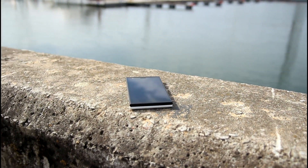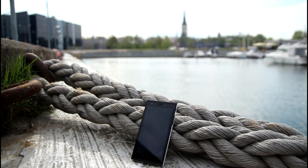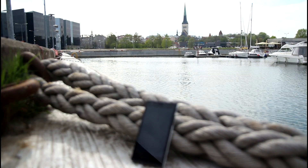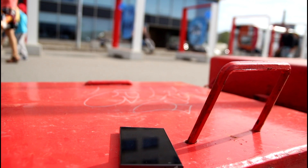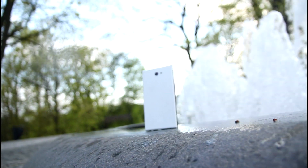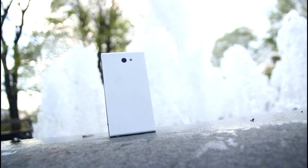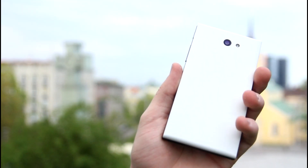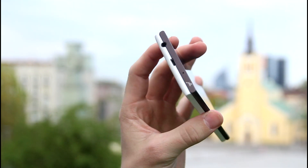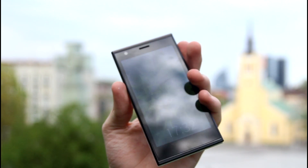Hi guys, I'm Janna from Wisecubes, and this is the review of Yalla Smartphone. So let's get into it. This phone has been anticipated a lot, and many people watching this video are wondering what is a Yalla Smartphone. So let me talk about Yalla Smartphone.